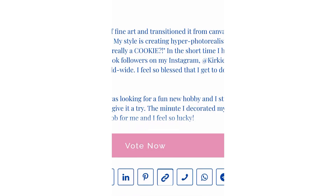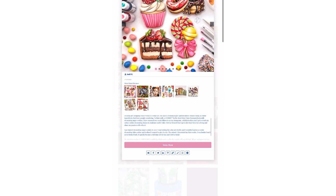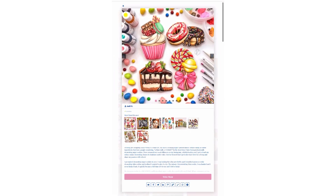You can copy that personalized link and then put it in your Instagram bio, your Facebook bio, your TikTok bio, you can text it to friends and family — however you want to spread that link around.